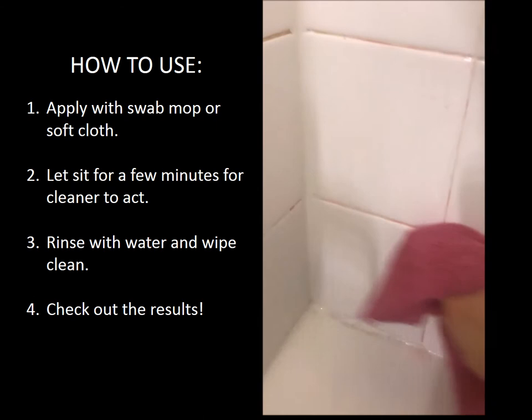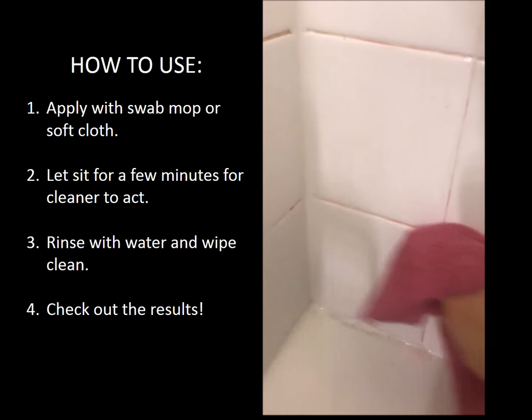To use, simply apply with a swab mop or soft cloth. Allow a few minutes for the cleaner to act, then rinse with water and wipe clean if necessary.